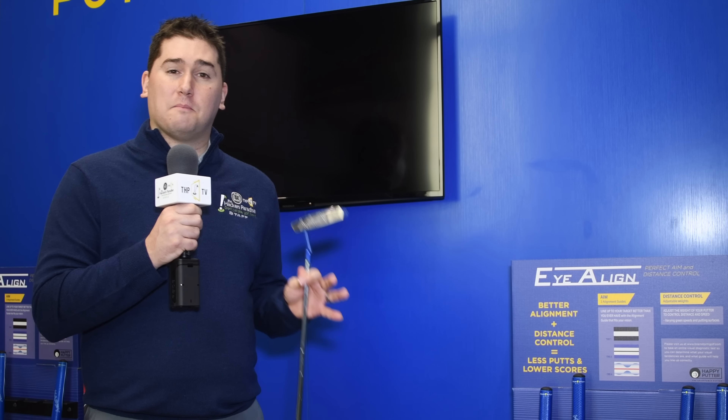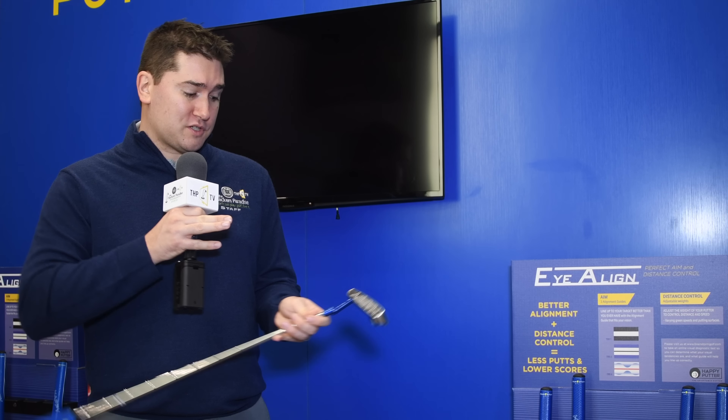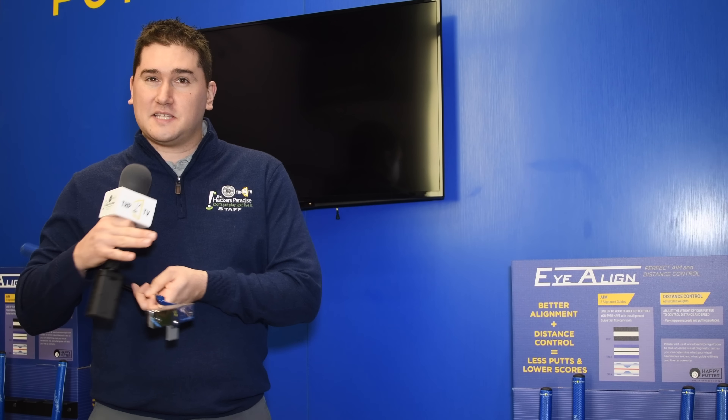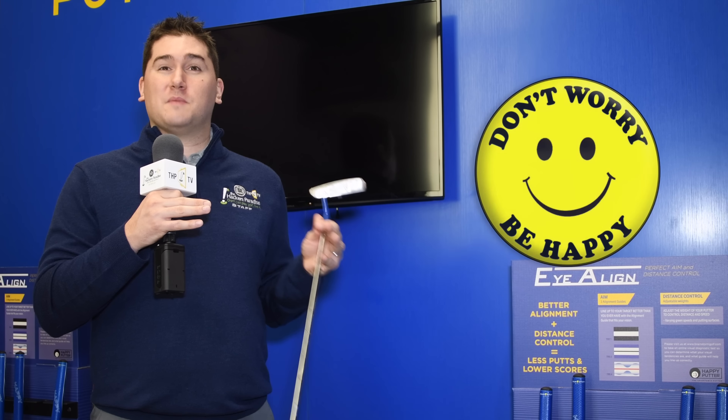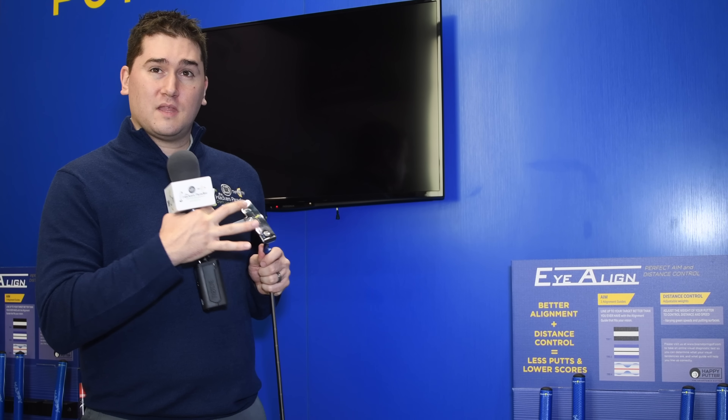Taking a look at Happy Putters — a very adjustable putter on the marketplace that's certainly a little different than everything else you see. Starting with the face, we've got some nice grooves, and of course it says Happy — when you're on the putting greens, you want to be happy; you'll tend to make a few more putts. Looking at the sole, we've got two weights you can adjust to make it a heavier or lighter option. And then there's a screw in the middle that changes the alignment aid.